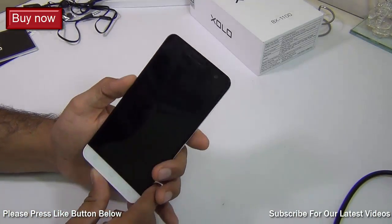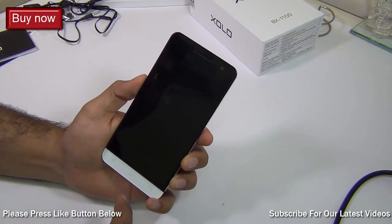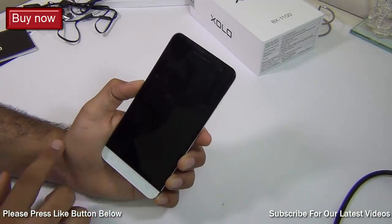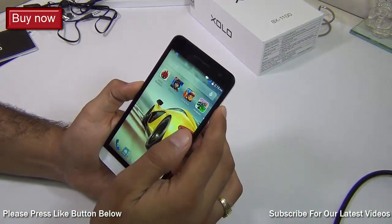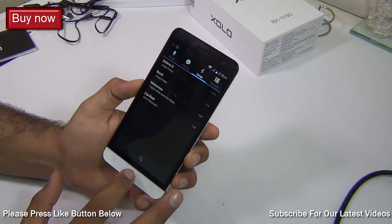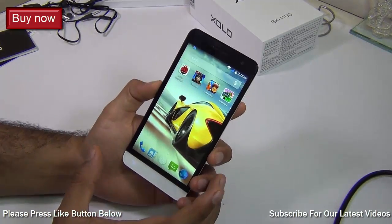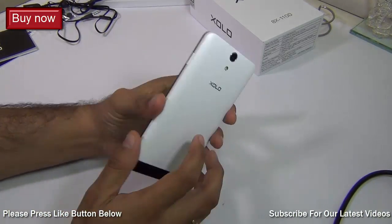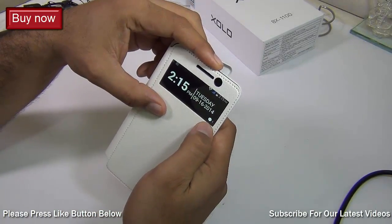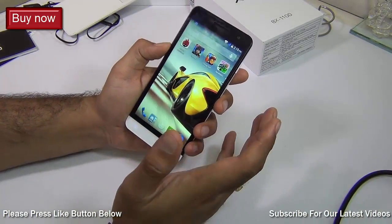Another very cool feature is the screen gestures — you can set various gestures for various actions. For example, drawing an 'E' can open your email application directly. I've attached a swipe-up gesture to the camera and a swipe-down gesture to music, so while the phone is in sleep mode you just swipe the screen and it opens directly into that application. You also get the cool window accessory showing notifications, time, date, and incoming call info. These are features you find in premium phones like the Oppo Find 7 which costs close to 40,000 rupees.